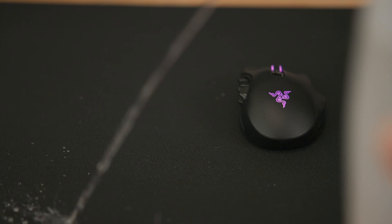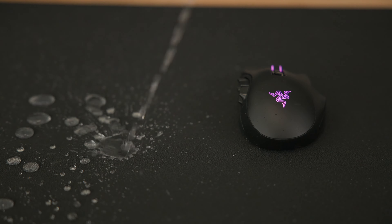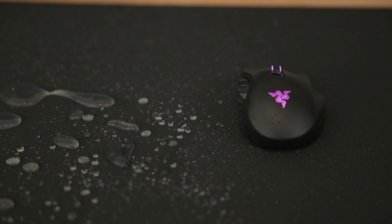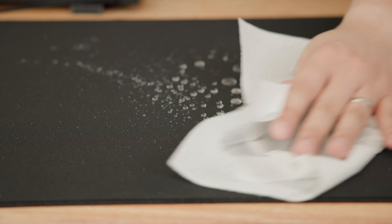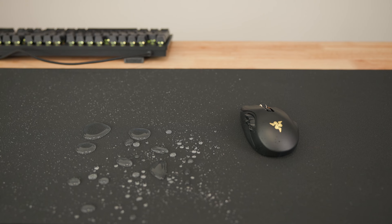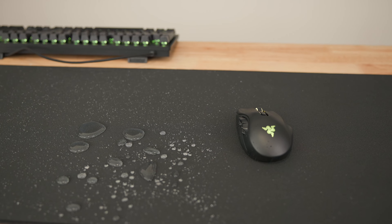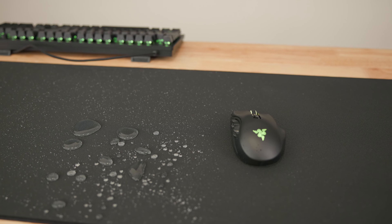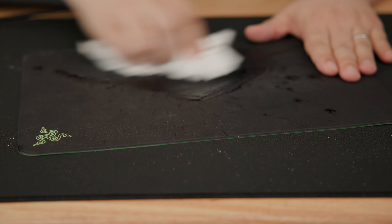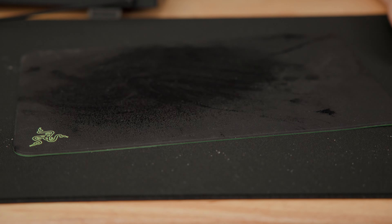The mouse mat is advertised to have a hydrophobic surface. So if you squirt some water on it — look how hydrophobic this thing is. Cleaning is very simple. Just squirt some water on it and wipe it off with a rag or paper towel and it's completely cleaned, ready to go. It's barely wet to the touch anymore. So once you wipe off all the water, you can start gaming again. It's a lot better than a regular non-hydrophobic mouse mat, where you can see the rubberized surface gets soaked — you can't use that. This mouse mat, once you wipe it off, you're ready to go.